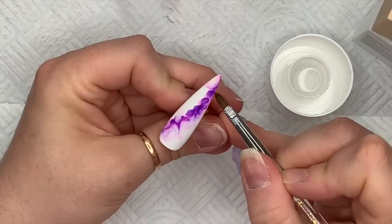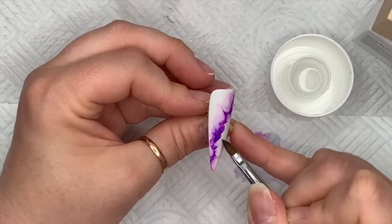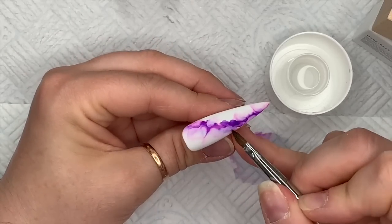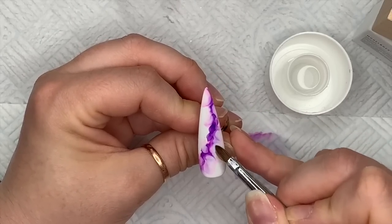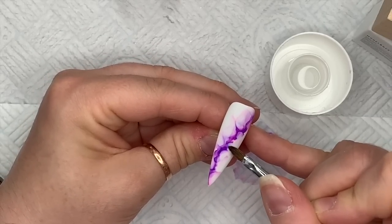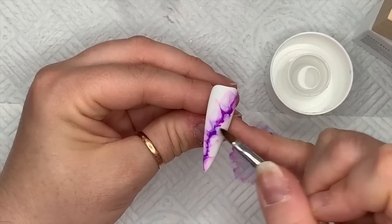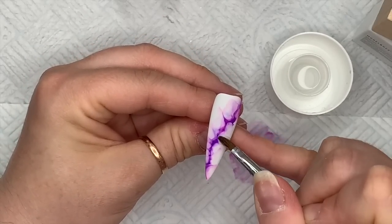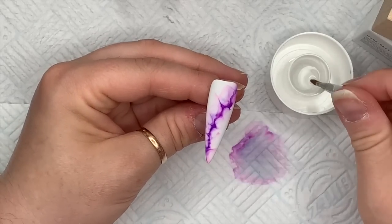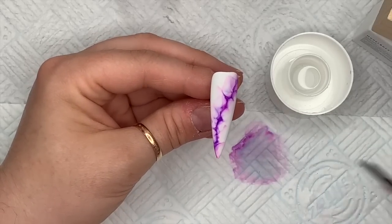The good thing about the inks is if you take too much off with the acetone, you can always dab the ink back onto the nail and work it again. If you're not happy with any particular area you can always go back in and rework it. I'm just trying to create a marbled look — I absolutely love inks for this. I'll let you watch this and I'll add a little bit more ink, then I'll talk to you in a second.